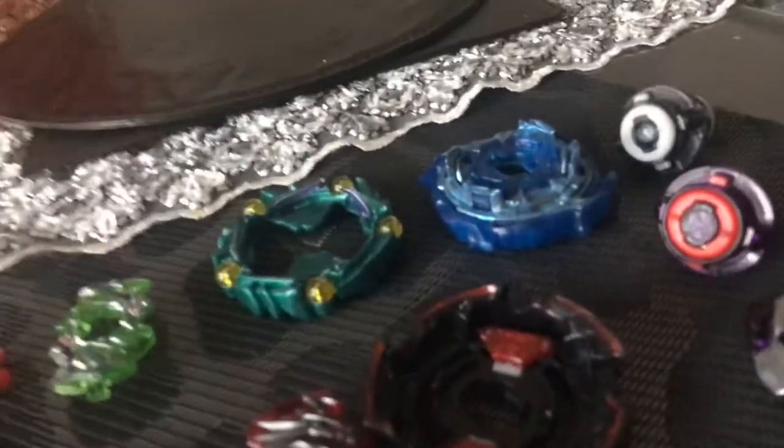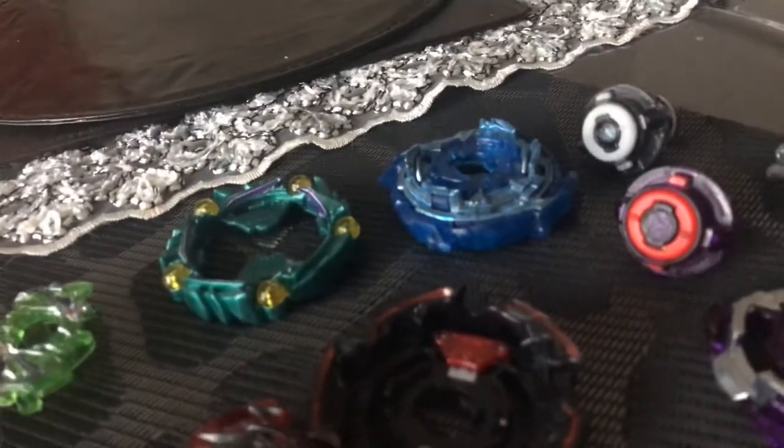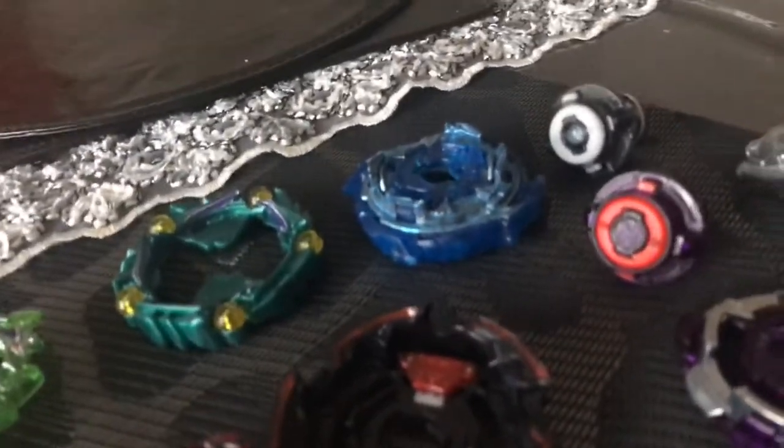Hey guys, it's me Ryan and today I'm going to be showing you how to make a suction cup Beyblade. For those of you who do not know what a Beyblade is, it's pretty much a spinning top that you need to attach onto a launcher and then rip a string or a cord out.